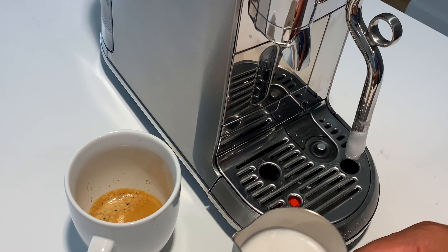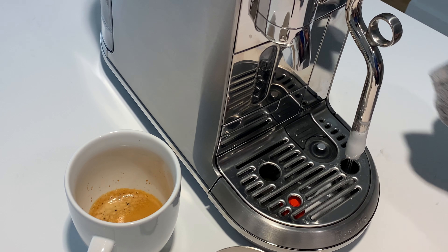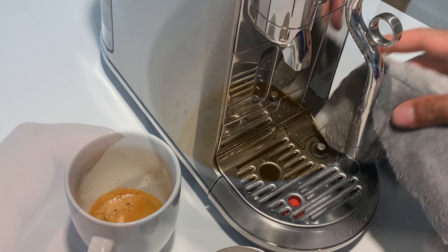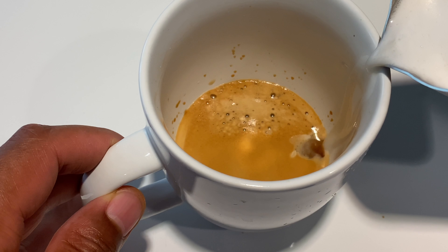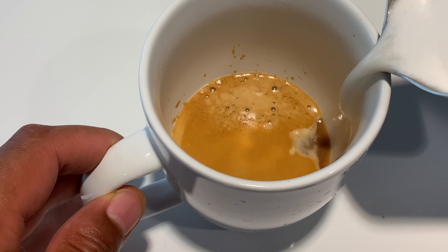Once it's done, I remove it from the frothing spigot and wipe it. The machine also shoots out some water to clean the spigot. Then I pour the milk froth into the cup.